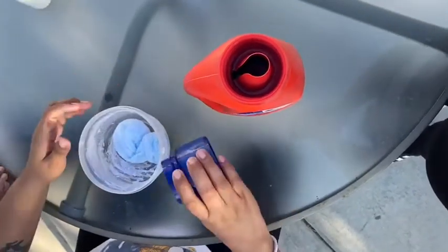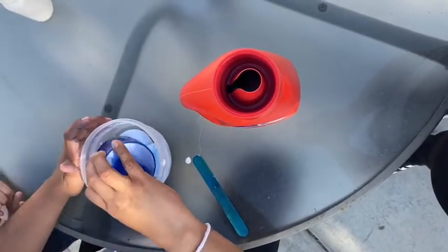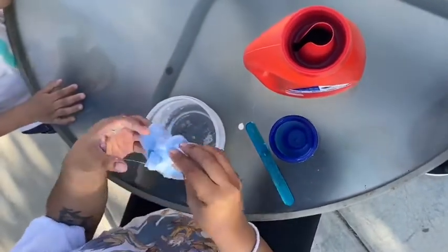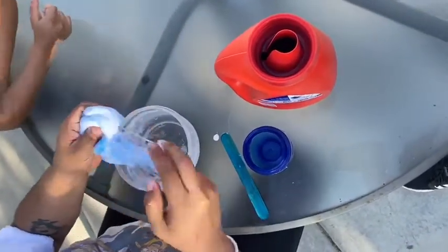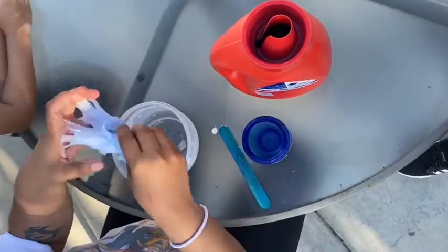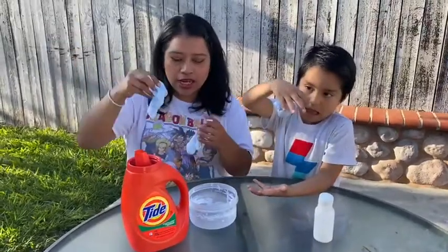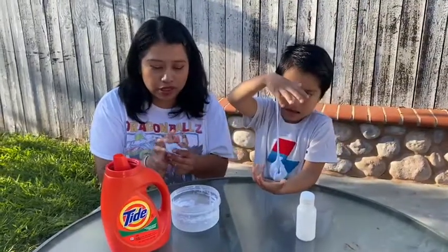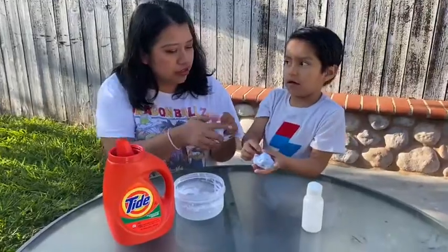Now you're going to add just a little bit more of the Tide — like that. And then you're going to grab it and pull it. This is important: you need to pull it so it sticks together and you're able to play with it. When you keep kneading it — kneading is pulling and stretching it — the more you do that, the less sticky it's going to get and you're going to be able to play with it. Hector, show your friends your slime. Show them in the camera.